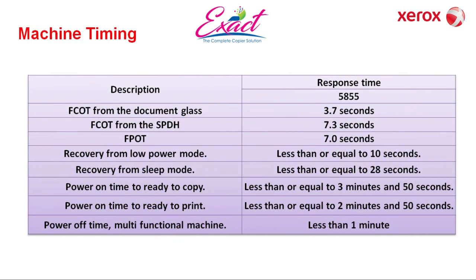Machine timing: first copy time from document glass is 3.7 seconds, and from SPDF or ADF is 7.3 seconds. First printout time is 7.0 seconds. The machine takes 10 seconds to recover from power save mode and 28 seconds to recover from sleep mode. It takes 3 minutes 50 seconds from power-on to ready-to-copy, and 2 minutes 50 seconds from power-on to ready-to-print. Machine off time is less than 1 minute.